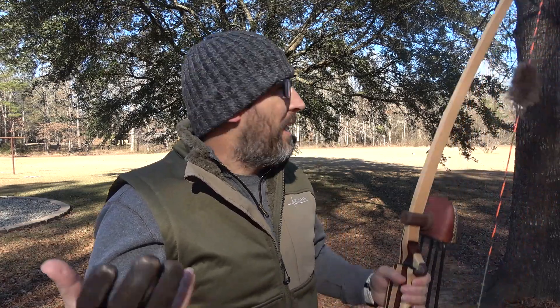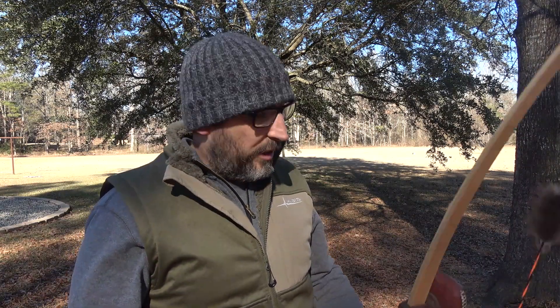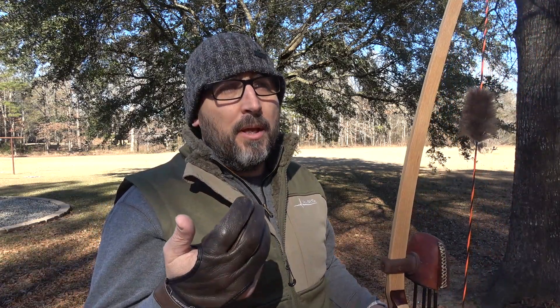Alright guys, what's up, welcome back to the channel. I'm gonna make a quick video here. I realize the lighting and all that stuff is not conducive to great quality videos, but you got to make videos when you got to make them. I had a lot of people asking me about my traditional archery setup, what I use and all that good stuff, so I want to give you a rundown of that and show you how I shoot my longbow.